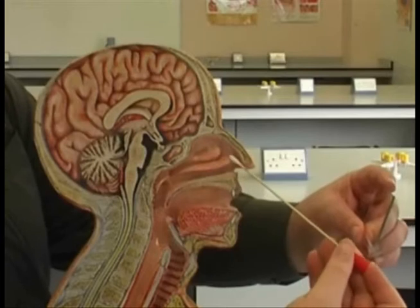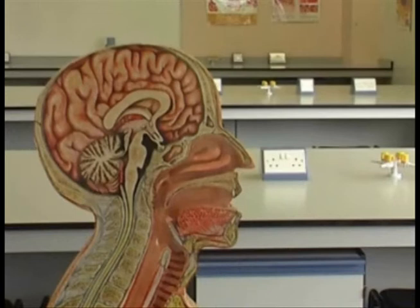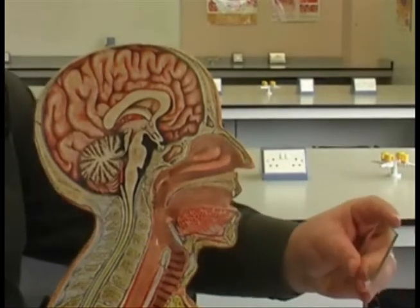Secondly, nasal swabs should be taken with the swab entering parallel to the palate. With a twisting motion, collect your sample. Be careful not to go too far up the nose as this may cause discomfort.